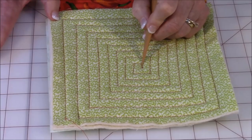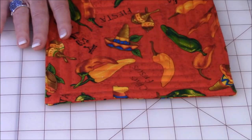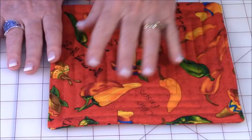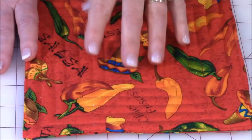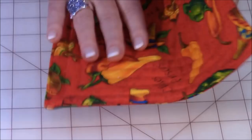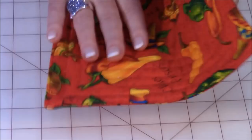The reason you do the topstitching is that potholders get dirty, they get stained, and you'll wash them a lot. The stitching holds everything together. Over time your batting can wear out — especially cotton batting, which might loosen up — but the stitching holds it in there so you never have to worry about that. It also makes it very secure to handle; your fabric isn't slipping around, and you get little ridges that keep your hands from slipping.